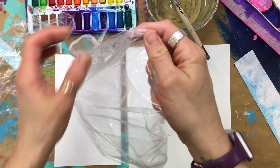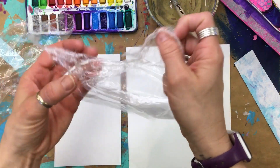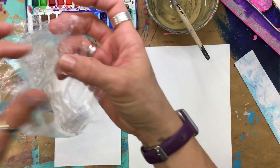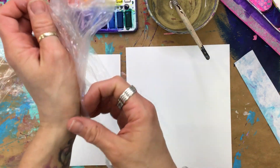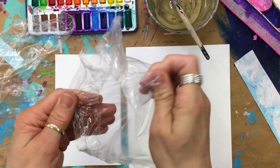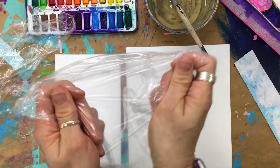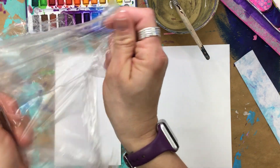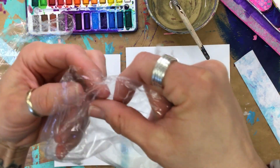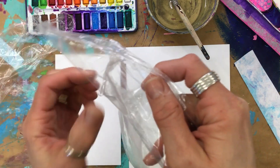I'm going to try to stretch this out so we're going to be able to use the whole entire thing. I like to pre-scrunch the saran wrap before I even get my water and stuff, because we do have to work quickly. The water likes to absorb into the paper because we're not using watercolor paper, so it acts a little differently. But if we can get that ready ahead of time, it makes the process a little bit easier.